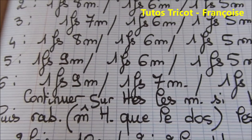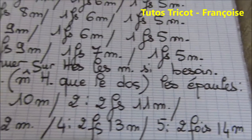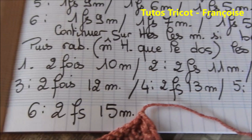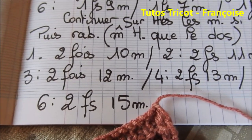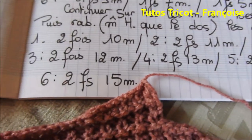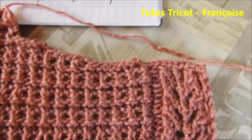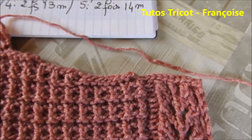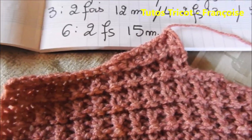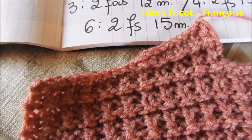Et si besoin, continuez quelques rangs sur toutes les mailles. Puis rabattre à la même hauteur que le dos les épaules, c'est-à-dire pour la taille 1 : 2x10 mailles ; taille 2 : 2x11 mailles ; taille 3 : 2x12 mailles ; taille 4 : 2x13 mailles ; taille 5 : 2x14 mailles ; taille 6 : 2x15 mailles. Moi je fais la taille 38-40 donc j'ai rabattu une fois 8 mailles, plus une fois 6 mailles, plus une fois 5 mailles, j'ai continué 2 rangs sur toutes les mailles et j'ai rabattu du côté épaule 2 fois 11 mailles.